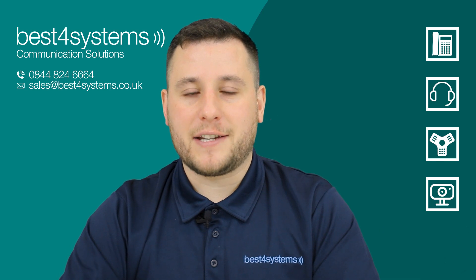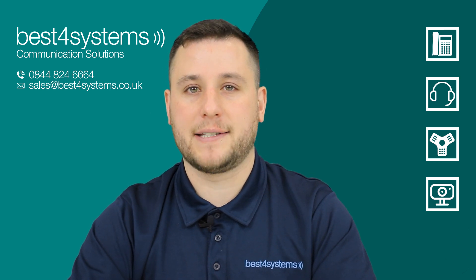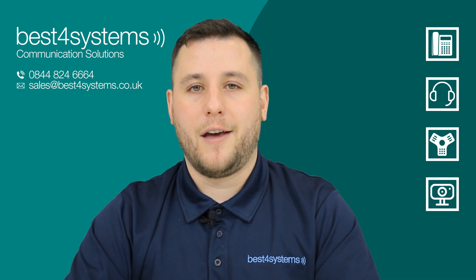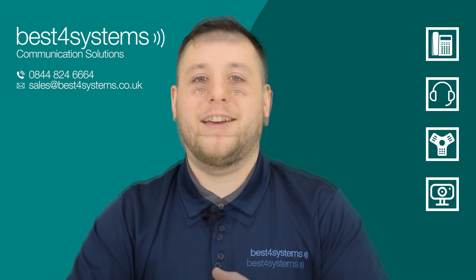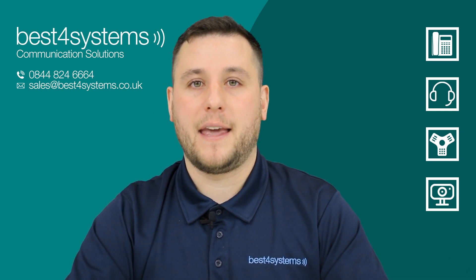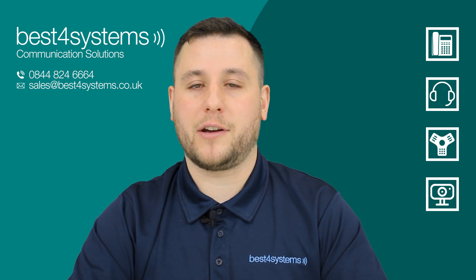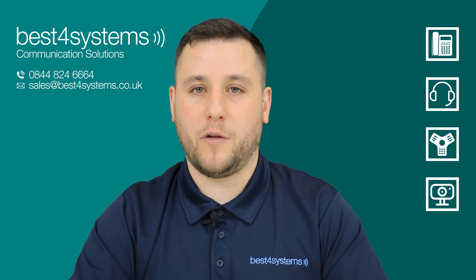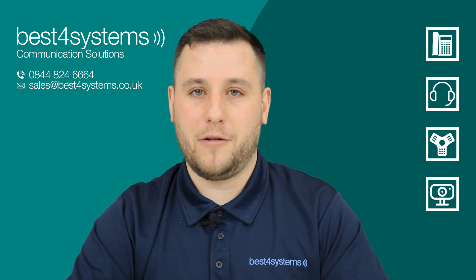Hopefully that's given you some insight into the Jabra Panacast 50. If you have a question or you're unsure about which conference solution is right for your meeting space, please leave me a comment below, contact us by email, telephone or through our website. We have a dedicated team here that can help break down the choices to ensure you get the right solution. The Jabra Panacast 50 is available on our website now, alongside the other models in the Panacast range. For our online viewers, we have a special offer — if you order a Jabra Panacast 50 through our website, be sure to use the code PANACAST at checkout to get a £10 Amazon gift card. Thank you and I'll see you in the next video.